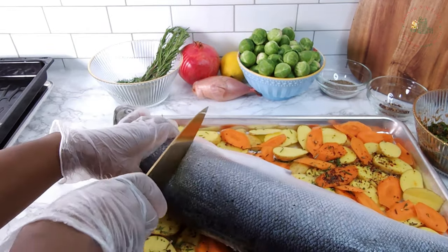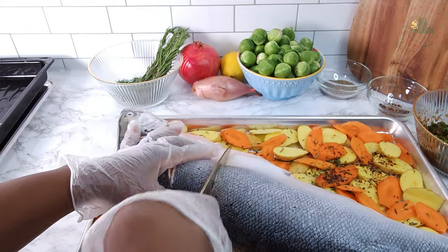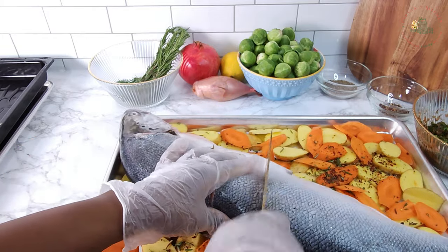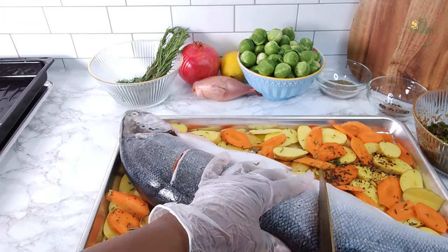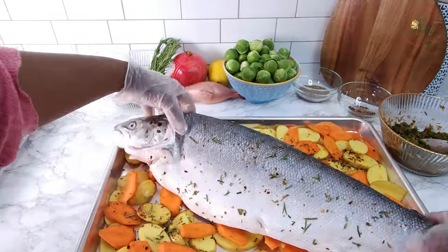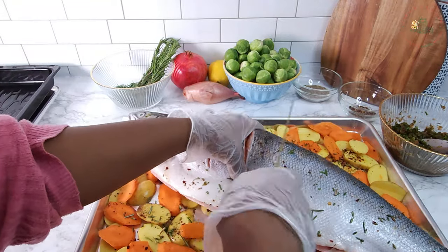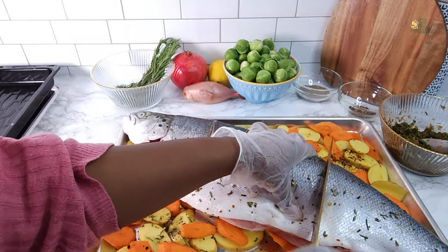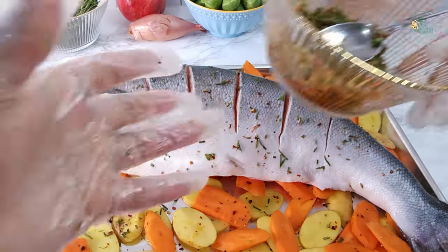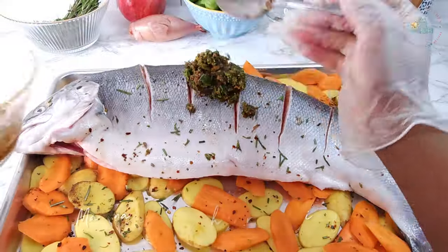Score the fish with vertical slits on both sides to let it soak up the marinade. I've got a generous 2.5 kilos of salmon, enough to serve 8 to 10 people. Salmon is an oily fish rich in omega-3 fatty acids, high in vitamin B, and also a good source of protein that keeps you feeling full. Pour the marinade over the salmon, making sure it gets inside the fish.